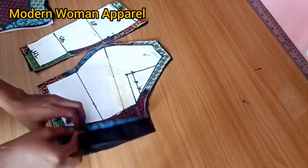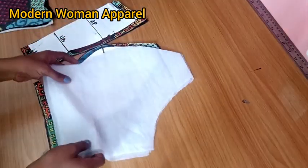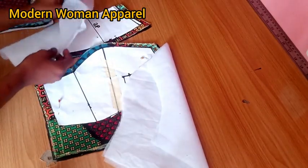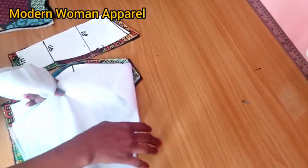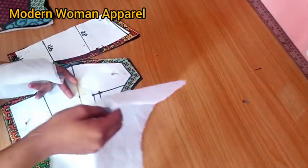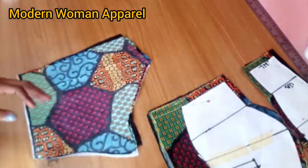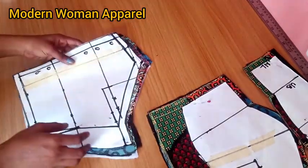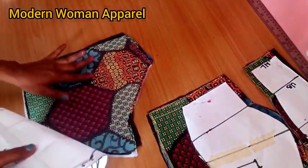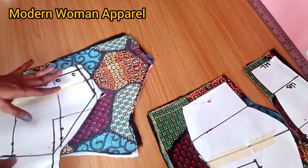The same way I cut out this, I've also cut out my lining fabric and this is my interfacing for both the main fabric and lining. Cut out your interfacing for your main fabric and lining — you can use any interfacing of your choice. For the back part, we've already added all the necessary seam allowances, so just place it on your fabric and cut. The same way you cut the main fabric, also cut your lining and interfacing for both.